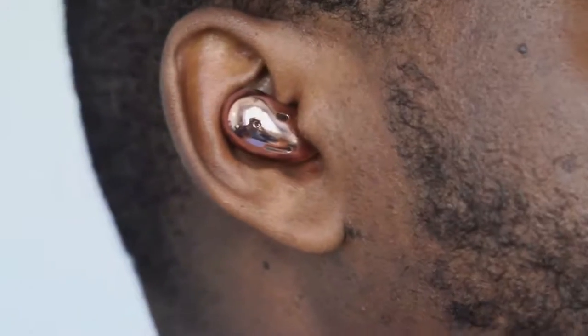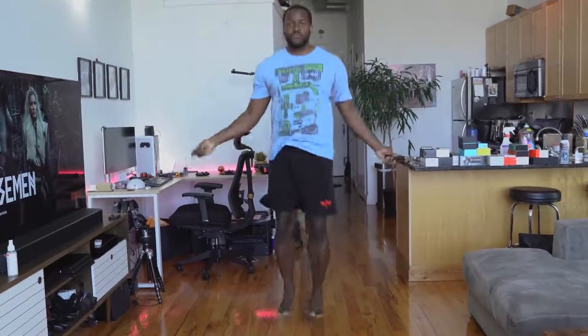The fit on these things is truly amazing. I thought they were going to fall out, especially when working out — doing jump rope for a while, no issues, didn't fall out. Even doing something more extensive like burpees, which I hate, they still didn't fall out. I love the fit for these things and I think a lot of people will like it too.